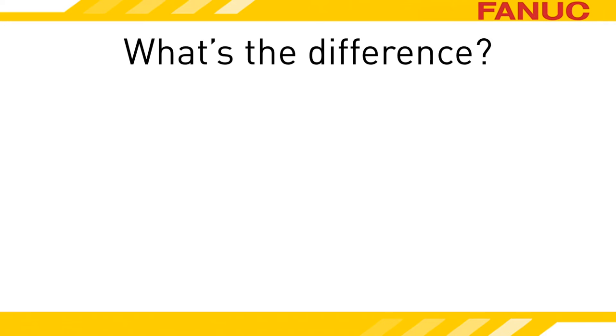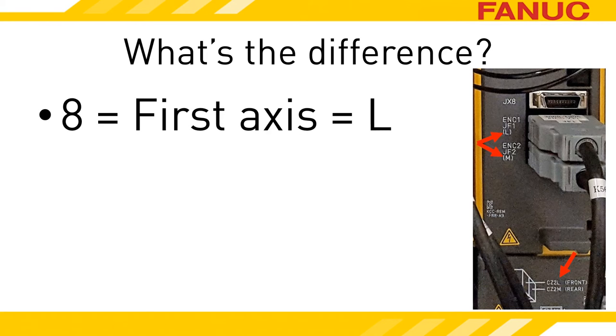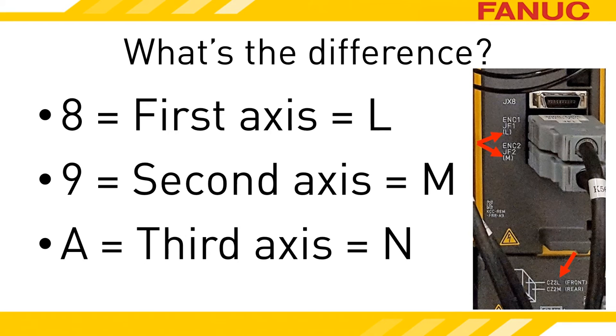Why are we looking for three different indications? Alarms 8, 9, and A are all the same problem. The difference is which amplifier axis the alarm exists on. 8 is for the first axis, labeled L on the amplifier. 9 is for the second axis, labeled M on the amplifier. And A is for the third axis, labeled N.